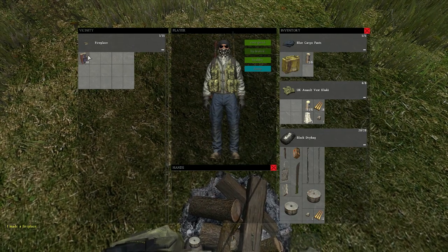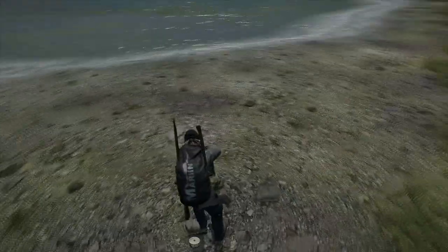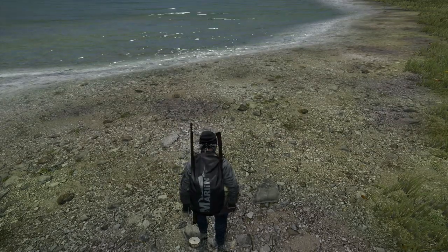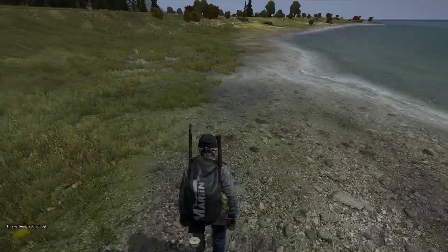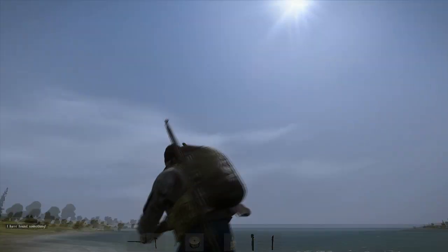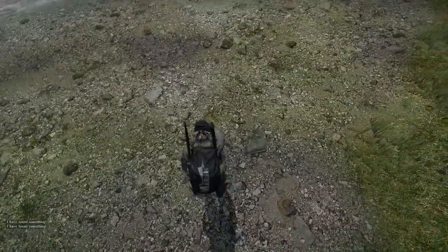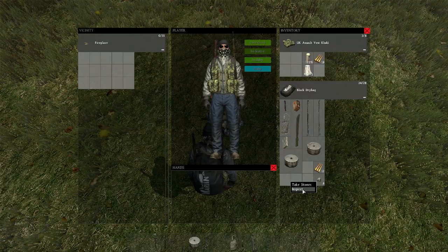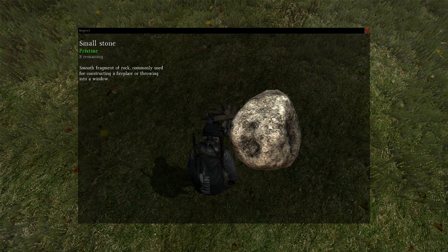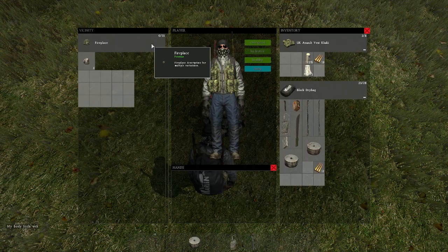Next we're going to look at how to make the oven. For this you need some stones. To get stones you can go out usually in areas where you see that type of ground — usually near the coast or near some lakes. You need to get eight small stones, combine and stack those up. Then drag them on top of the fireplace.